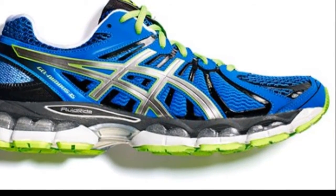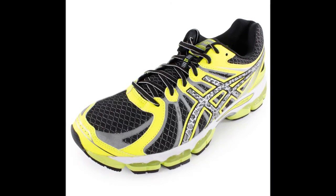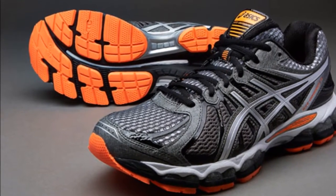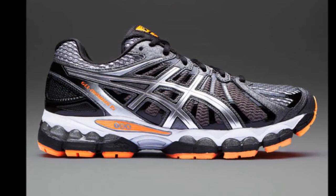The Nimbus puts a lot of foam and gel between you and the road. In fact, the forefoot of this shoe is more than an inch thick — that's more than the heel height of five shoes in this guide. Of course, all that foam, gel, and rubber underfoot comes at a cost: weight and flexibility.